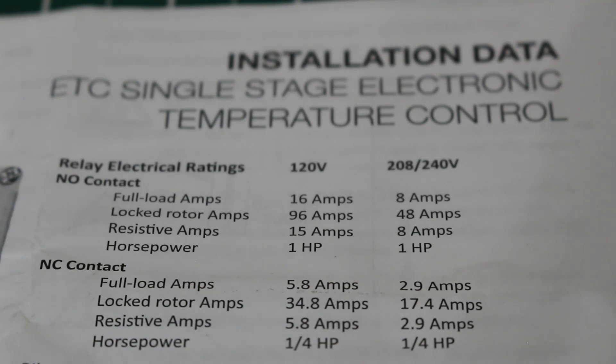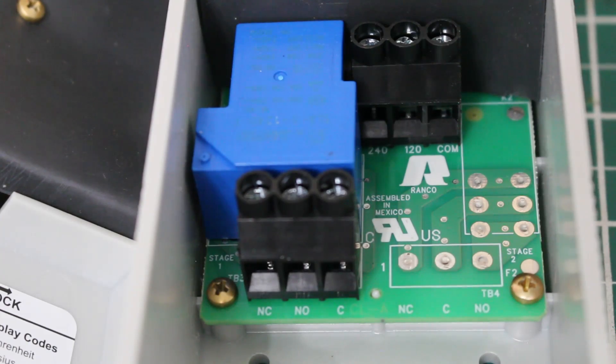Here's a quick look at the specs this control can handle. Typically your normally open contacts is all you're going to use on a typical refrigeration application. They do make a variety of these controls — this one has a 208/240-volt AC or 120-volt AC power supply, but others have a 24-volt AC power supply and also an analog output with a 0-10 volt DC power supply.